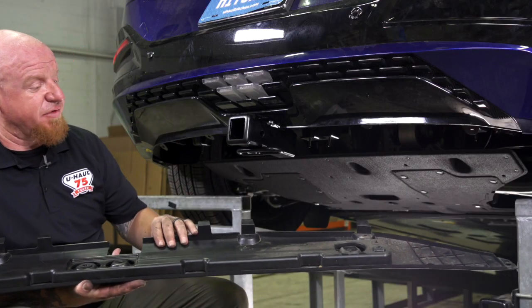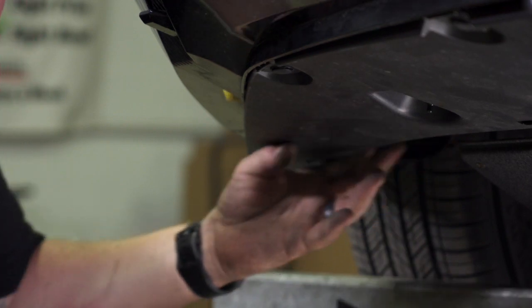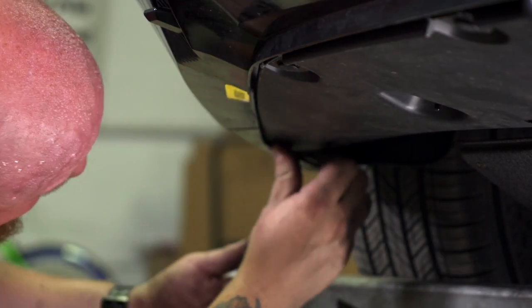Now we're ready to reinstall our fascia panel. We've got the six push clips, three 10-millimeter bolts, and the 14-millimeter plastic nut that holds it all together.